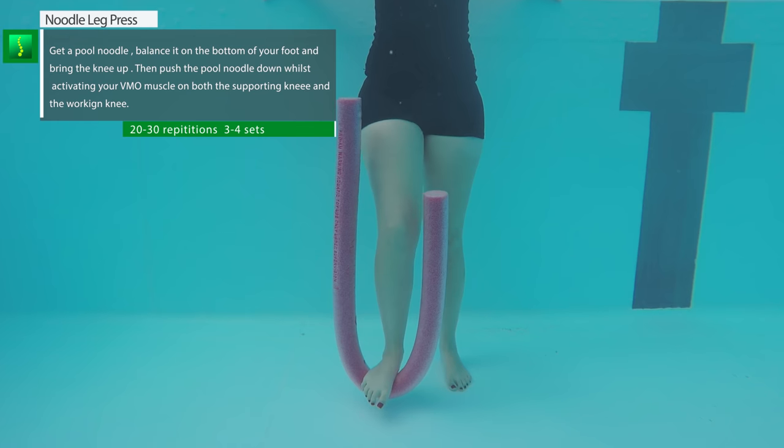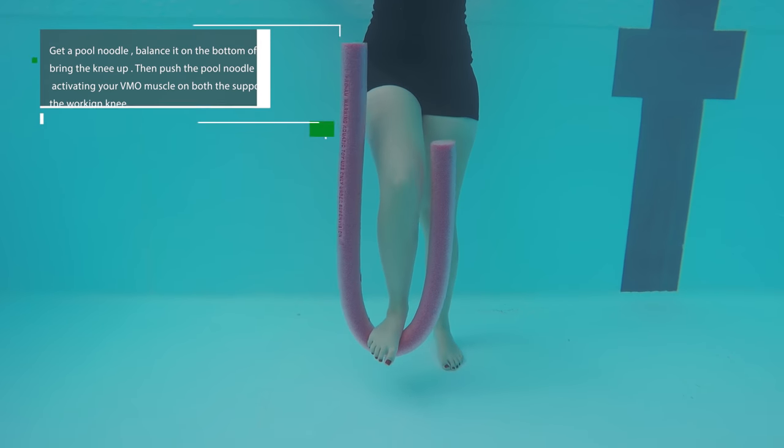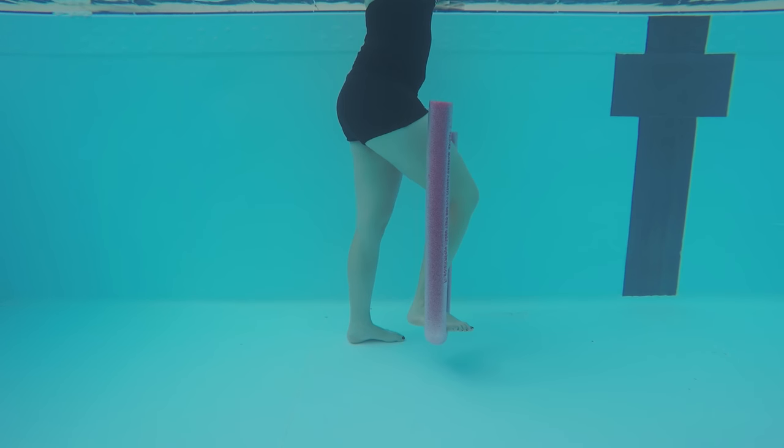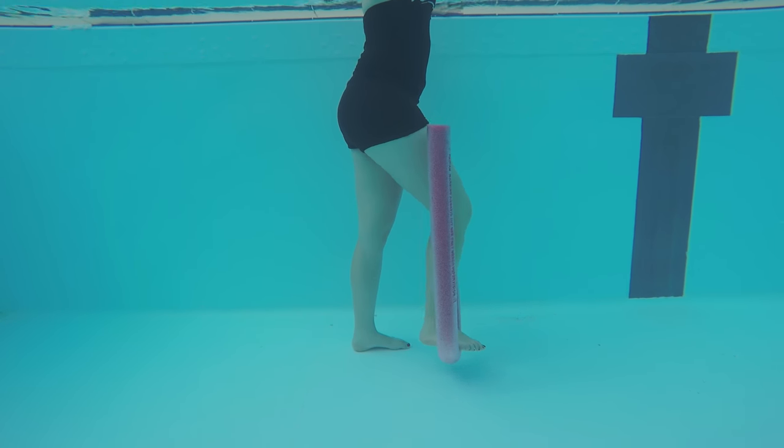Noodle stepping: make sure the noodle is evenly balanced on one foot, then push the noodle down. Concentrate on contracting your VMO muscle. This will strengthen your knees and create mobility again in the injured knee. It will also work on the balancing knee — for example, proprioception and strengthening.